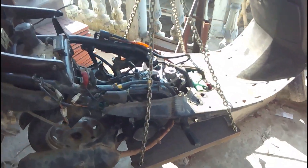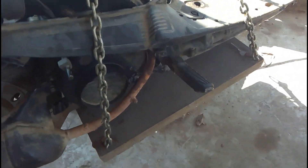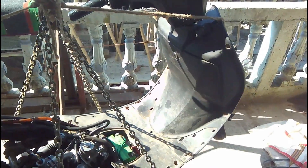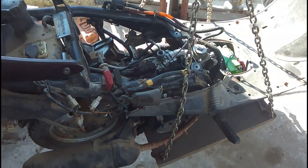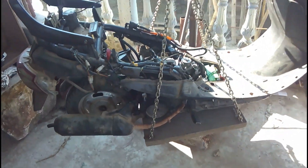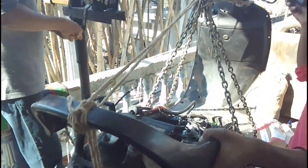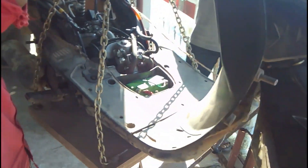You can see we are using the winch again to get the scooter down to the ground floor. The body panels are going to be fitted on the ground floor because with the body panels we cannot attach the chains properly. After we get it down, fitting the body panels will be very easy — it will take hardly about half an hour — and then we will take a test ride.